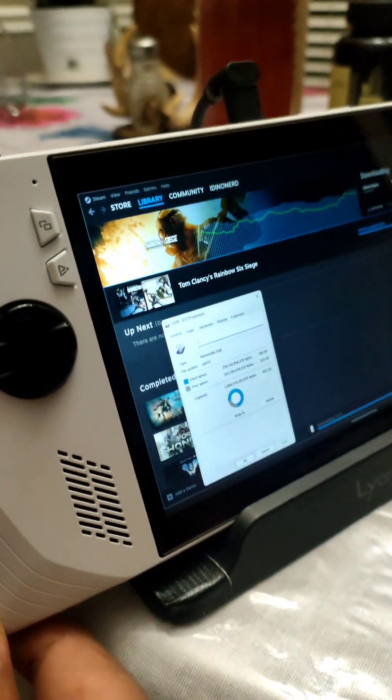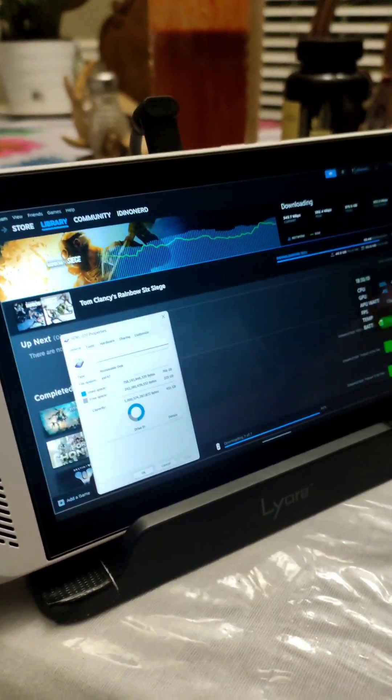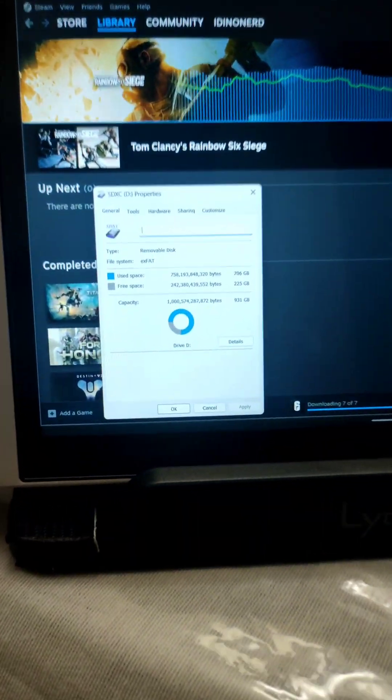I also have another terabyte micro SD card coming in, and this dock can actually take a regular SD card in the bottom as well. Depending on how I do it — I could get a 2 terabyte SD card — I could have up to 6 terabytes total. And if I actually swap out the internal drive for a 2 terabyte, I could have up to 8 terabytes of storage in just this one device. It's a nice little device.